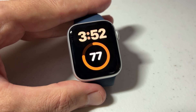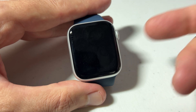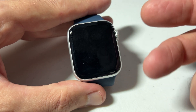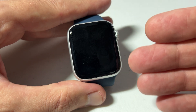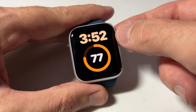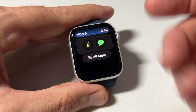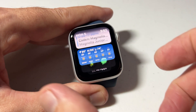Hey everybody, in today's video I'm going to be walking you through how you can adjust your haptic or vibration settings on your Apple Watch SE. Haptic is like a sense of touch — it basically lets you know without hearing or seeing that something happened on your watch. The best example is if you turn your crown, you'll feel a little vibrate in the back. That's what haptic is; a lot of watches just call it vibration. Let me show you how you can adjust that.